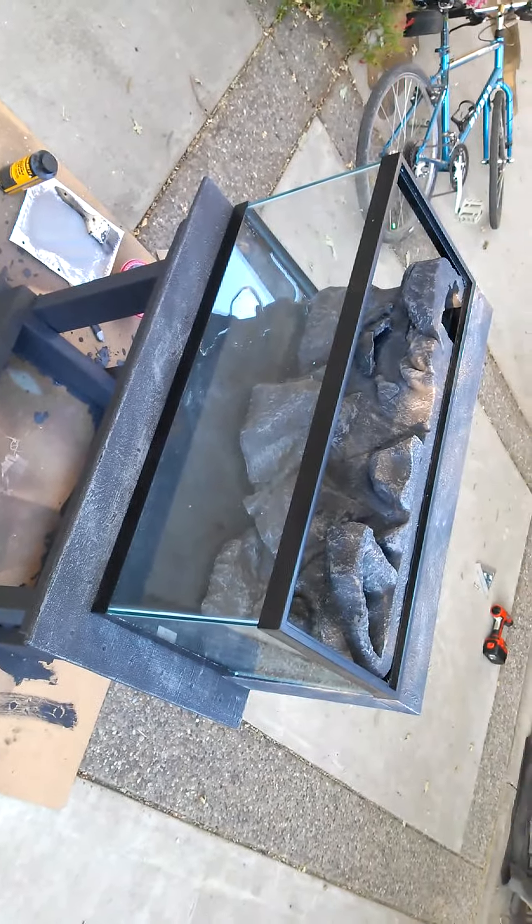Anyway, the one thing I might change my mind about is to just leave that surface like it is. Now that I'm looking at it, it actually looks somewhat decent, so I think I'm gonna leave it just like it is. But I am doing the waterfall on the top.